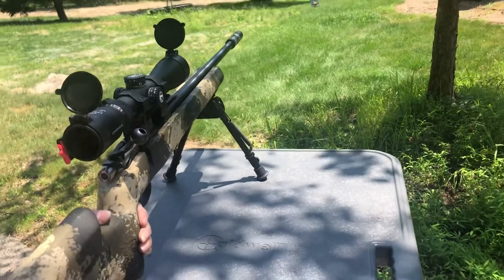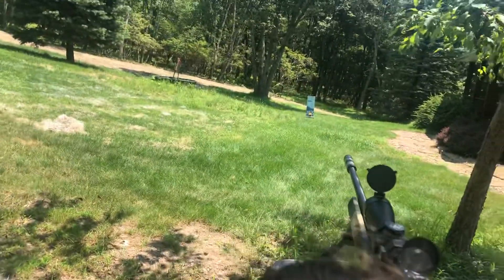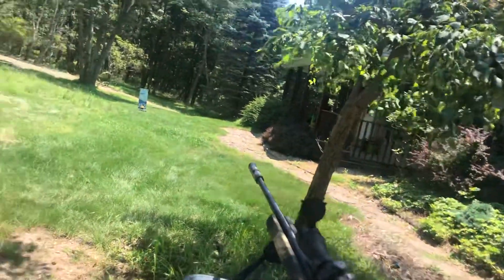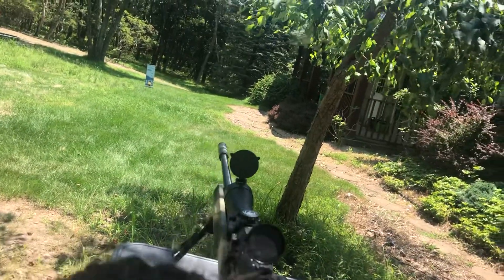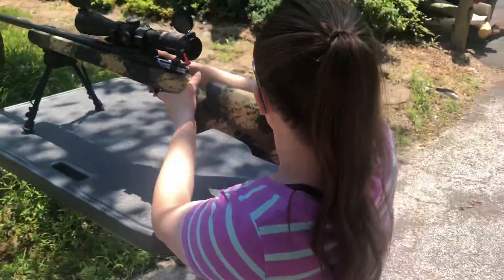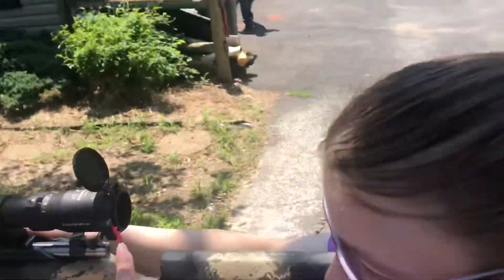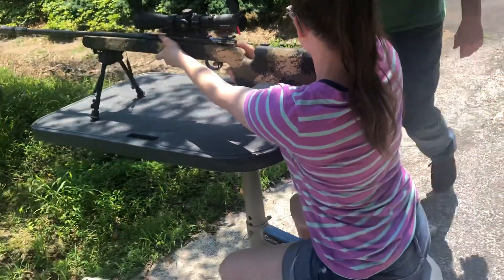And you gotta put this. No, that's not how you hold it, first off. Like this? Put this like this. This gotta go in your shoulder. On your shoulder. Right there. Tommy will show you. And this gotta — this doesn't go there. It goes up there.